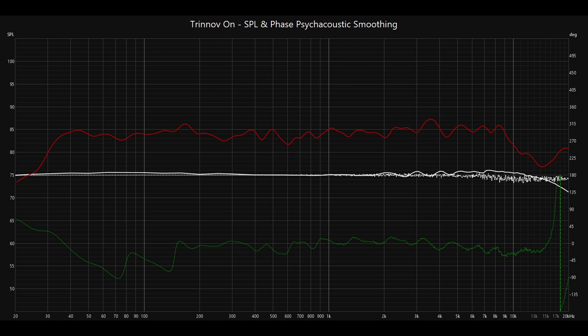This is the graph of the Trenov turned on — the SPL and phase graph with psychoacoustic smoothing applied. You can see the 85 dB line, and the frequency response is very close to hugging that line, so it's significantly flatter than before. You can also look at the phase response graph — you can see this is zero degrees here. From around 16-17 kHz all the way down to about 160 Hz, it's more or less completely within acceptable range. It does drift a little out of phase below that, but it's really been significantly changed from how it was prior to the Trenov being turned on.